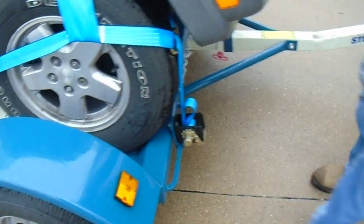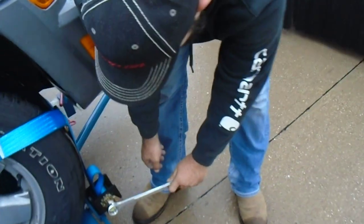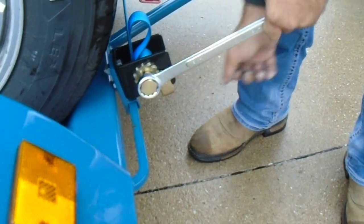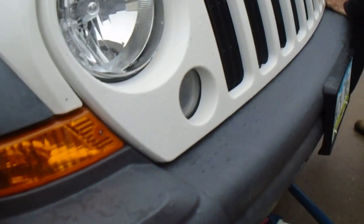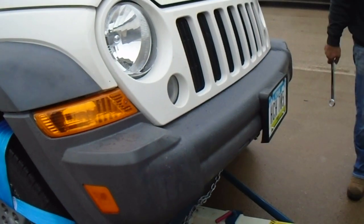So when you need to undo these bad boys, what do you do? Take them, undo it, turn it the opposite direction, push that back. Got it. So I would crank them down as tight as you can get them. Because your air is going to let it fluctuate a little bit, so you definitely don't want to lose your ride.